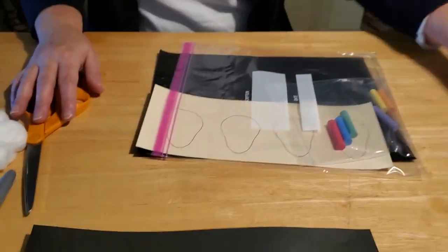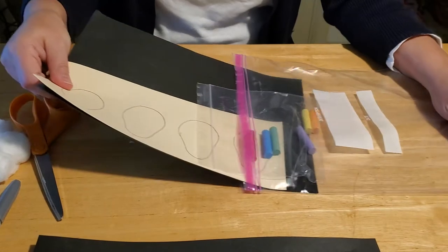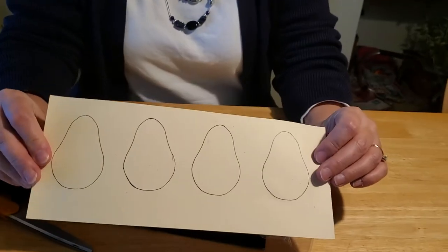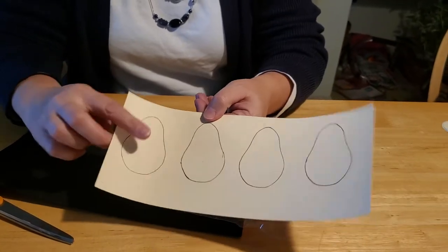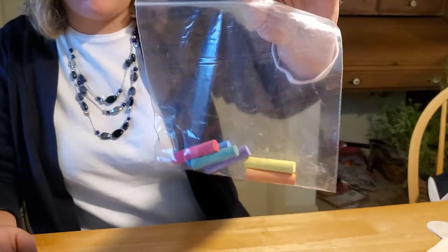If you come down to the library, we have these kits put together for you that come with everything you need except for the marker or the glitter glue. Inside the bag, you'll get a template with four lights — we gave you lots of them in case they get messy or torn or dirty — and you just need to cut them out. There is a piece of black construction paper, and we even gave you some colored chalk to go along with it.